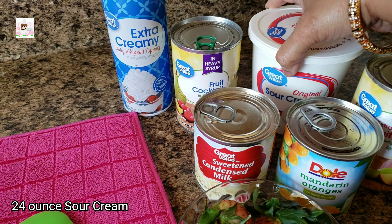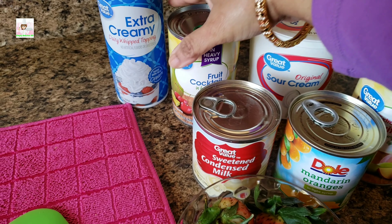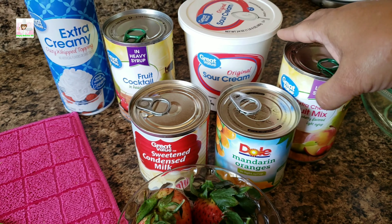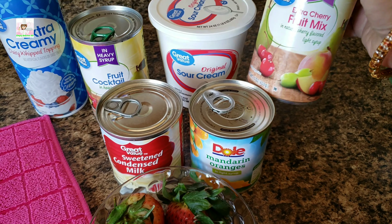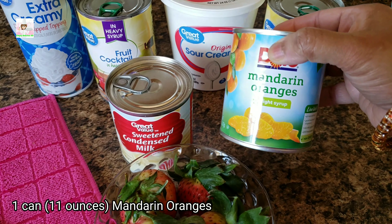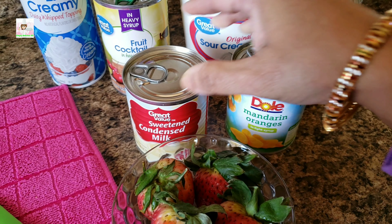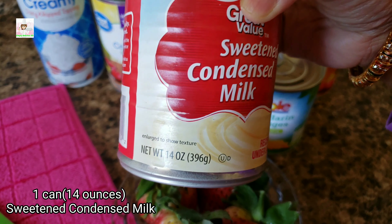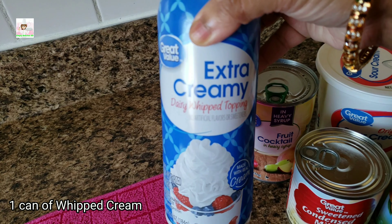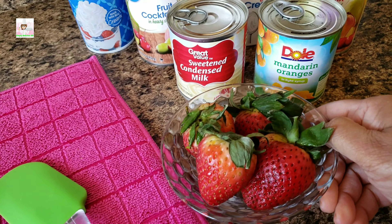For this dessert you will need: a 24 oz sour cream, mixed fruits — 15 oz each can, mandarin oranges — 11 oz, condensed milk — 14 oz, and whipped cream — 4 oz.